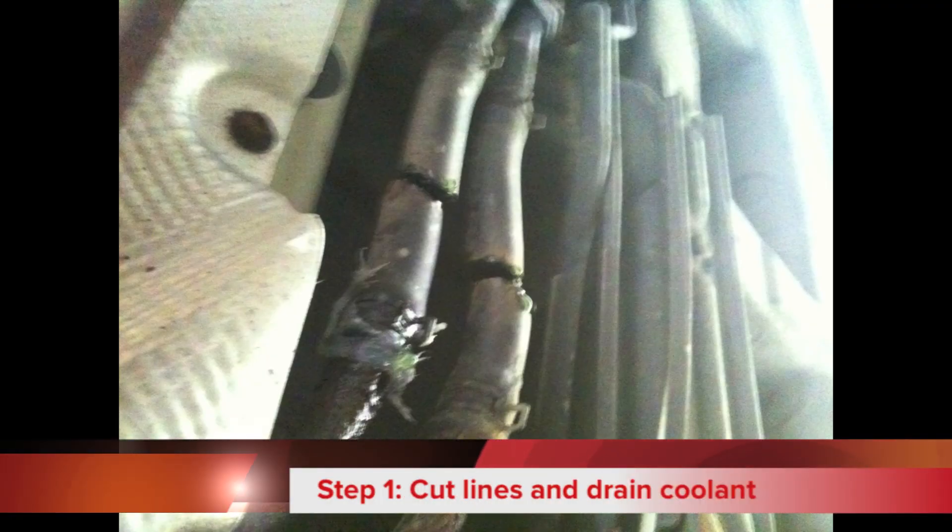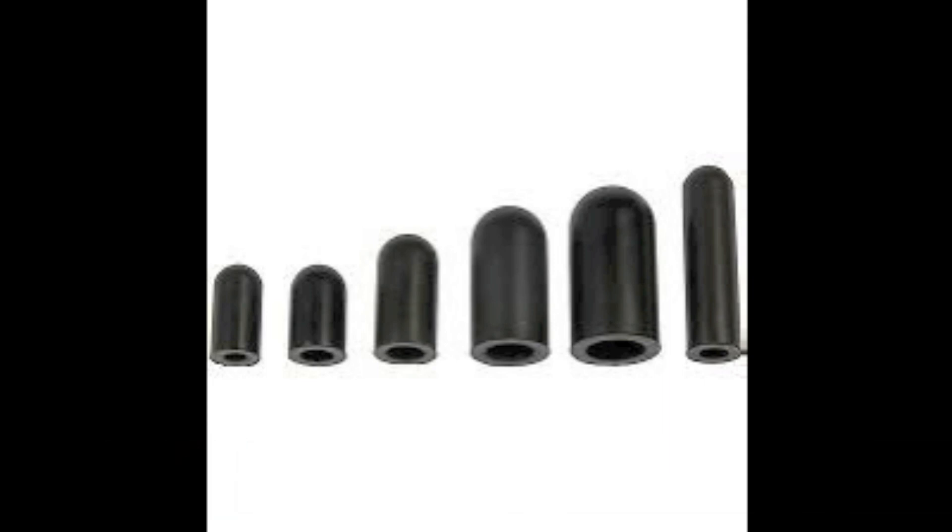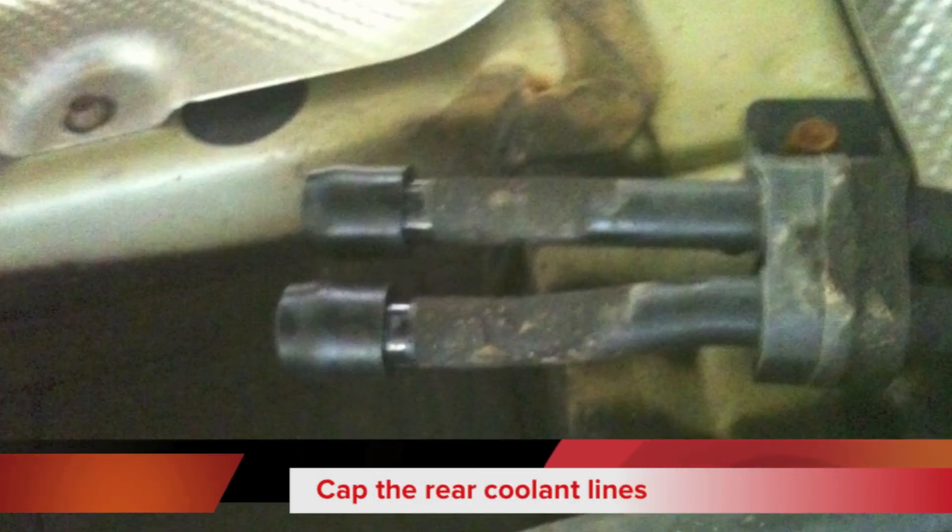The first step is to cut these pipes underneath the rubber part and cap them off, so you can take off the full front section of pipes and bypass.